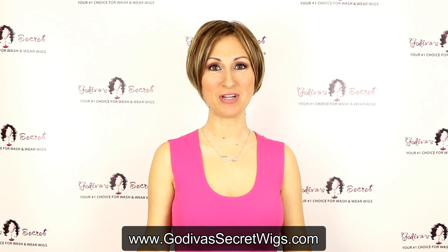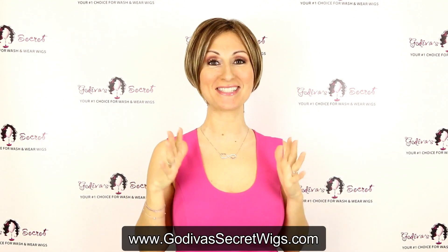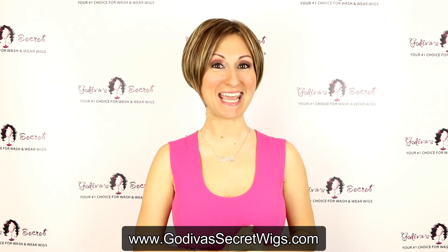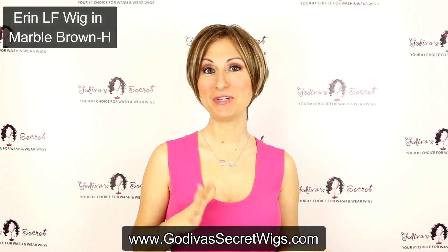Hi, I'm Danielle with Godiva Secret Wigs, and today I am so excited to show you a brand new wig style. I'm wearing her. Her name is Erin, and I want to tell you a little bit about her.